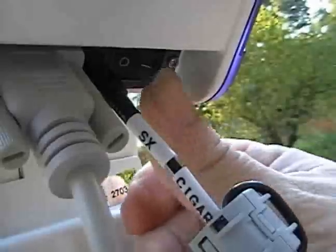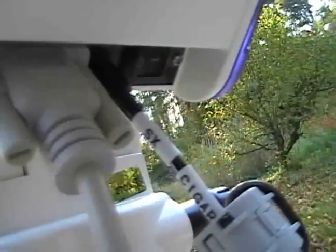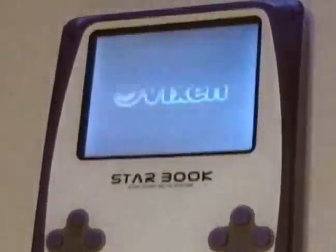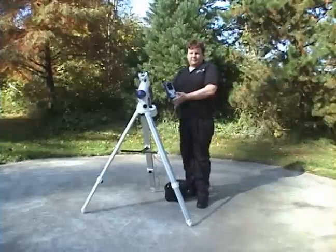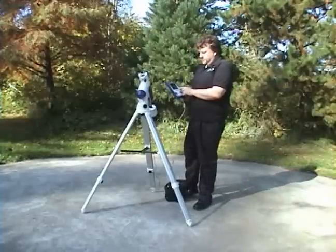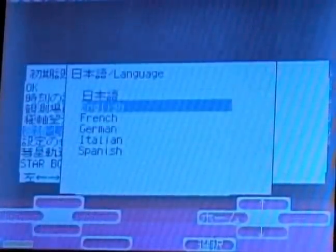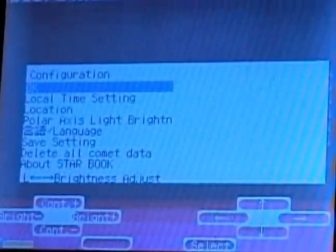Flip your switch to the on position and the Vixen logo should come up on your screen. The first time it comes up, the screen will be in Japanese, as you can see here. But there is one English word that says 'language.' Most viewers will be speaking English, so we'll switch to language and hit enter. You'll have your choice of languages — for the video, we'll switch to English.